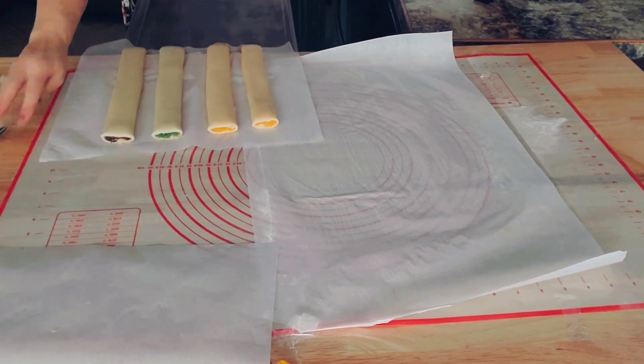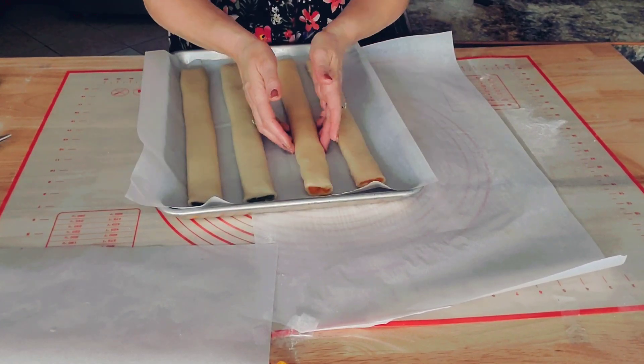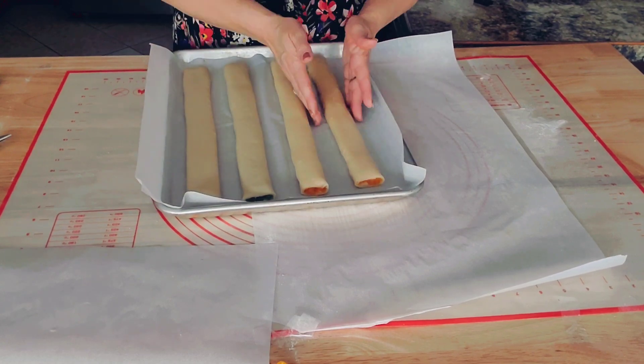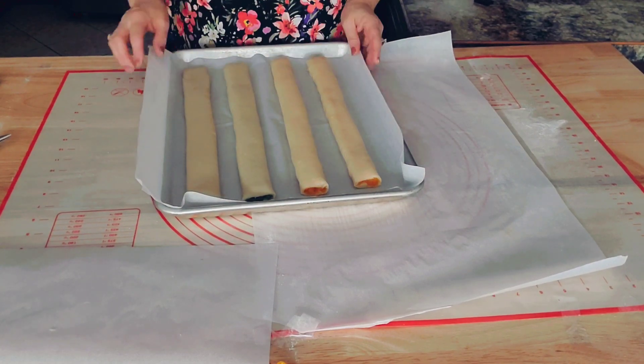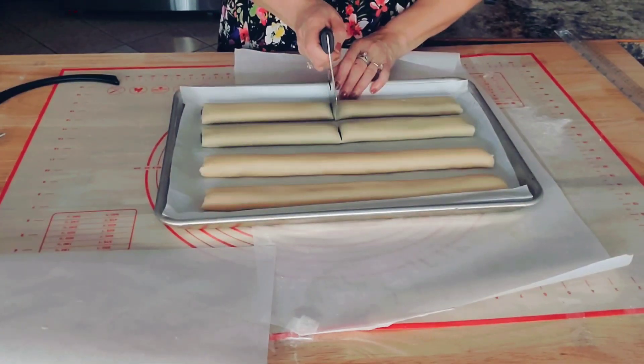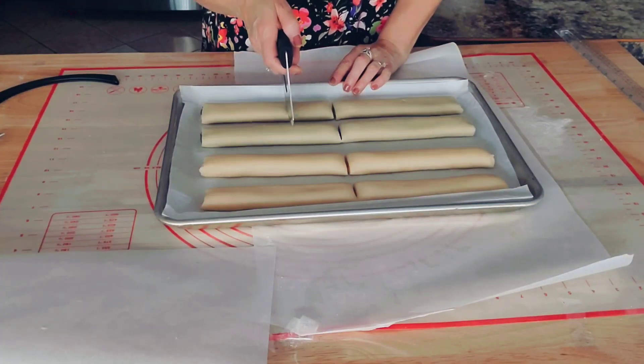They are done and I will be transferring them to my baking sheet. My oven is already on 356 degrees. Before I pop them in the oven, I will cut them and make small cookie-sized pieces.